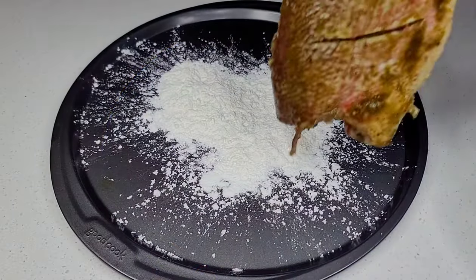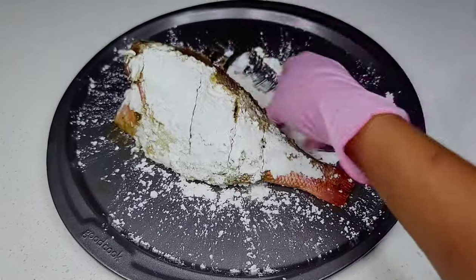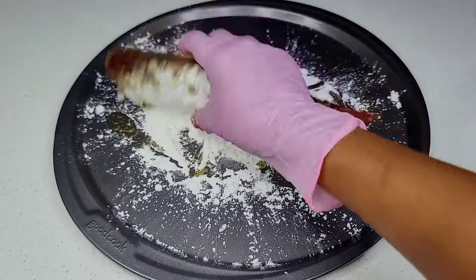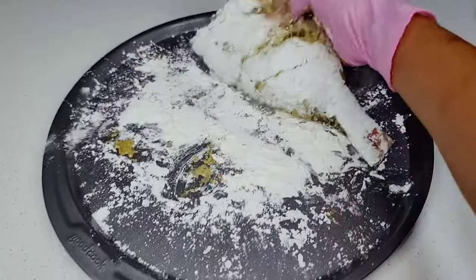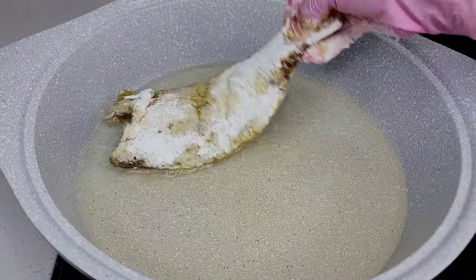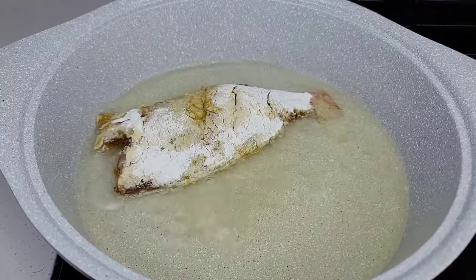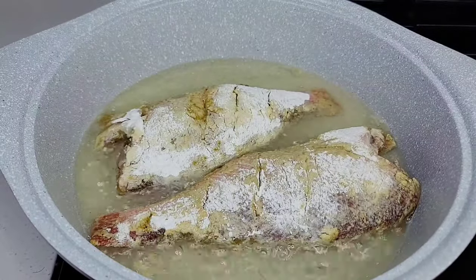Because we used a wet marinade, we want the fish as dry as possible so it can be nice and crispy when frying. We will lightly coat it in some cornstarch, then head over to my preheated pot, place them inside, and allow to fry until it's nice and crispy and golden brown on both sides.